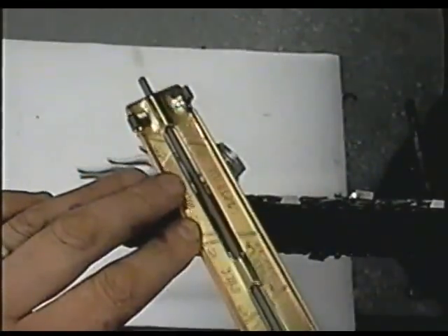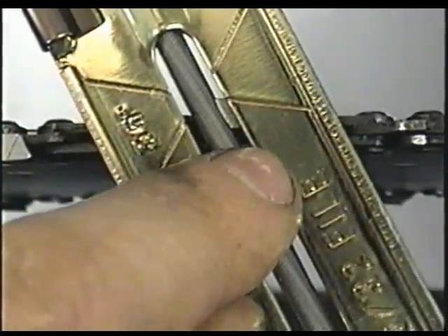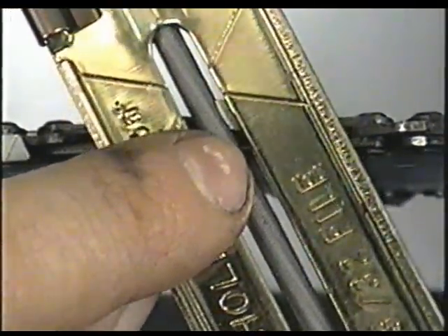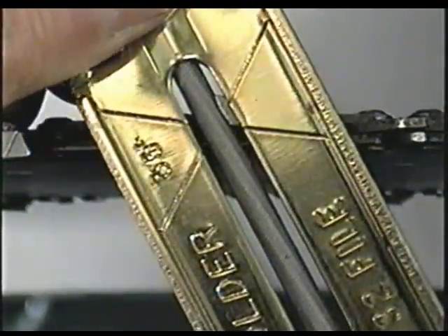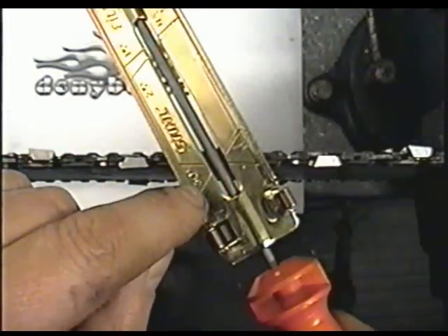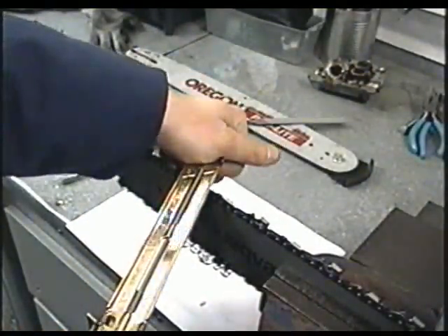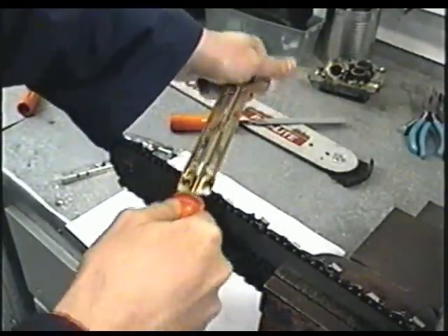Always make sure you keep the file level when sharpening. If you want to sharpen at 35 degrees, follow those marks — line it up and it gives you the proper angle on the teeth. If the angle is not lined up, you know it's not right. The line here matches up with the teeth so you know you're sharpening at the right angle. For 30 degrees, follow the mark where it says 30 degrees, then repeat the process. Apply pressure on the file only when pushing forward.